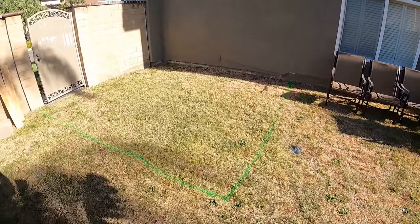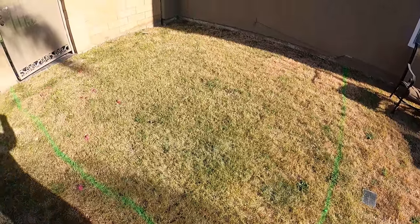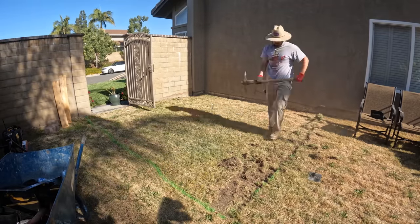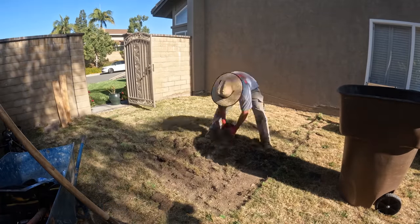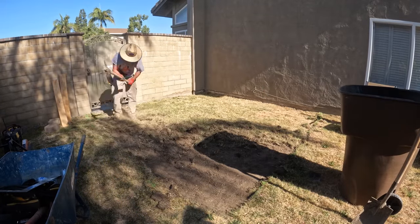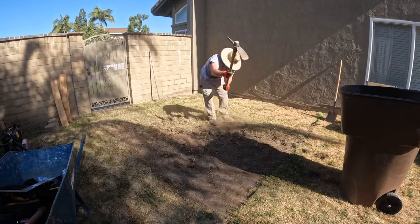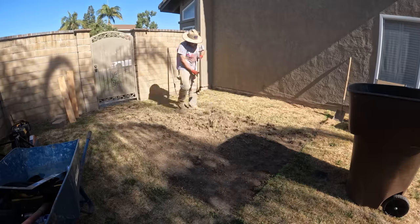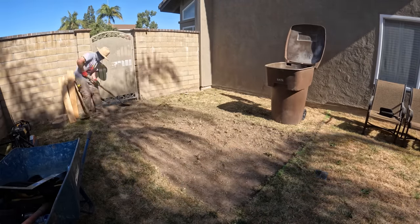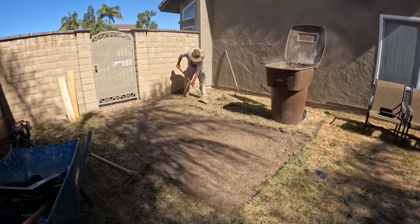Hi, David Odell here with Odell Complete Concrete. This is our first day on the job site. This is my son Tyler — his second side job. This is just about a 10 by 15 area; a portion of it is going to have a shed sitting on top of it. Back in that corner where the block wall and the house meet, it'll just come right to the edge of that gate, so the gate will still be able to function. You end up with a little landing basically outside your shed.